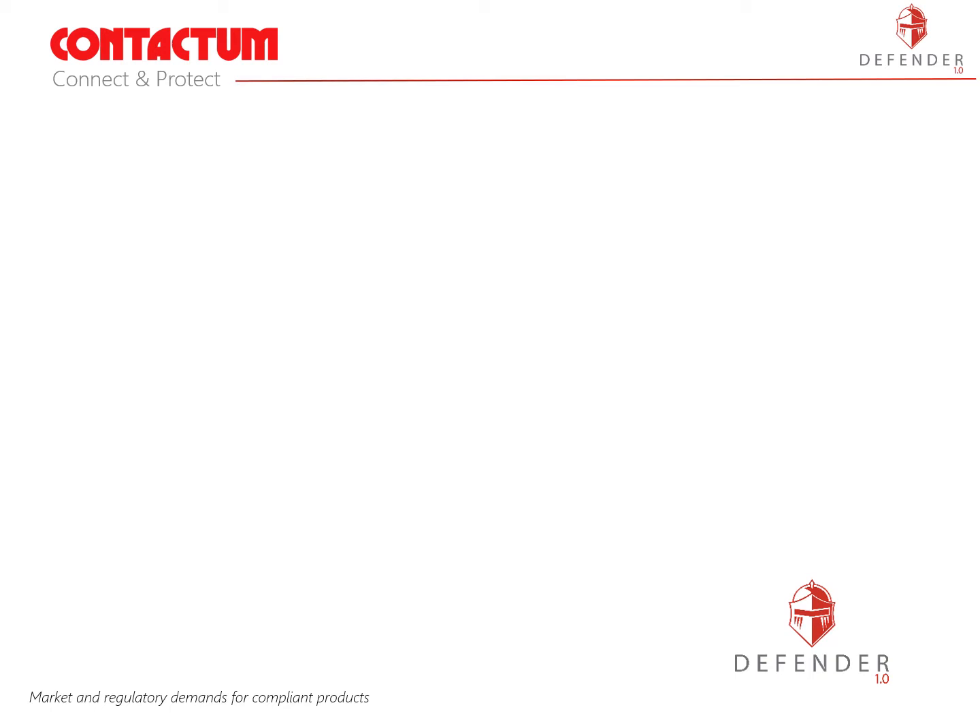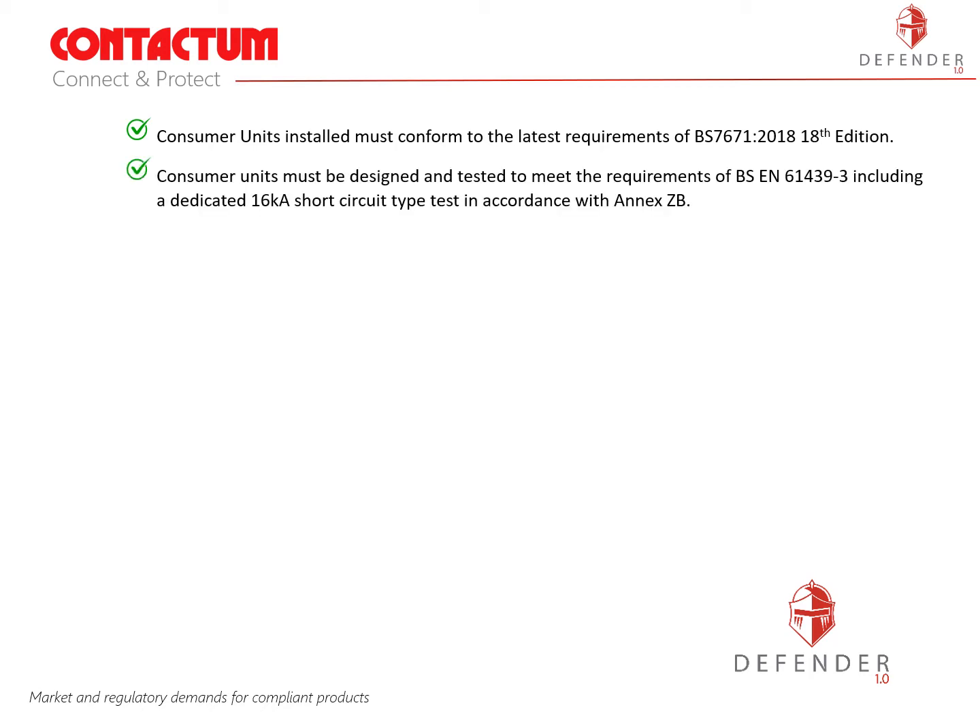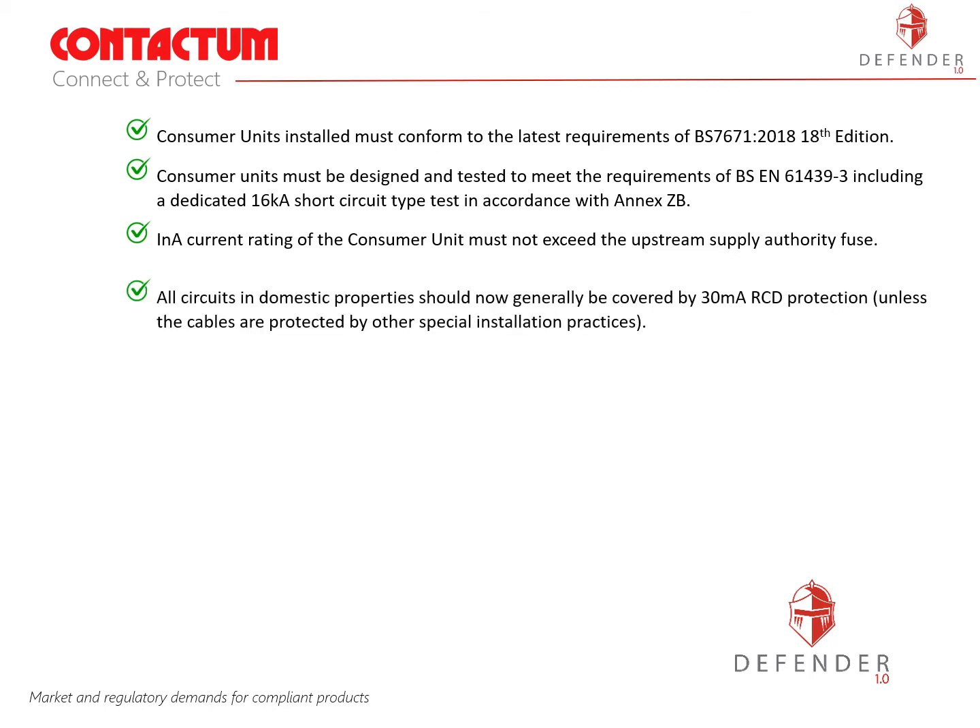As a manufacturer of consumer units and circuit protection we have had to react and adapt our product range to service market and regulatory demands and supply compliant products to the highest safety standards. These requirements include: consumer units installed must now conform to the latest requirements of BS 7671-2018 the 18th edition of the wiring regulations. Consumer units must be designed and tested to meet the requirements of BS EN 61439-3 including a dedicated 16000A short circuit type test in accordance with Annex ZB. The INA current rating of the consumer unit must not exceed the upstream supply authority fuse. All circuits in domestic properties should now generally be covered by 30mA RCD protection unless the cables are protected by other special installation practices.